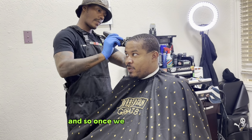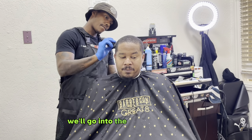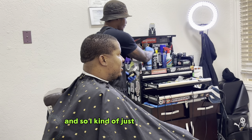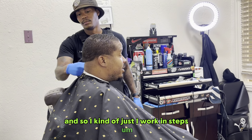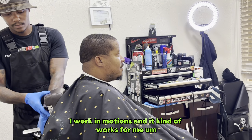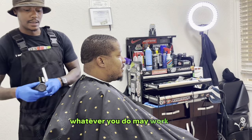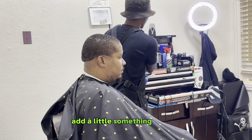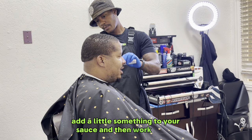Once we get that done, we'll go into the next portion of this haircut. I work in steps, I work in motions, and it kind of works for me. Whatever you do may work for you, so I always tell people: do what works for you. Add a little something to your sauce and work with it.